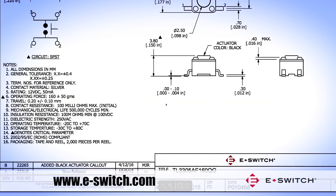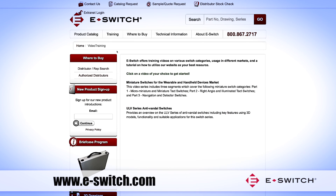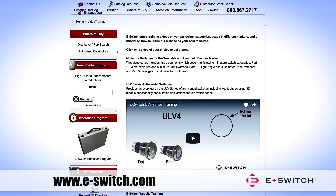Go to www.e-switch.com to download datasheets, 3D models, or request a sample switch. Watch Part 2 and Part 3 of this series, Switch Solutions for the Wearable and Handheld Devices Market, by clicking on Training, then Videos, on the eSwitch homepage.